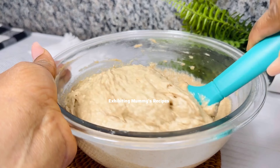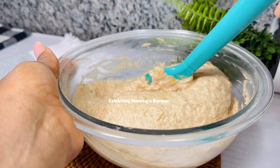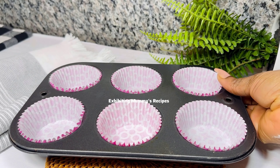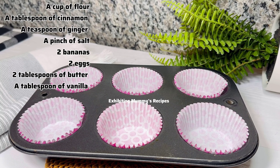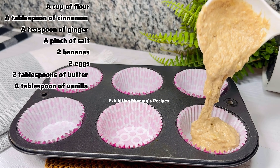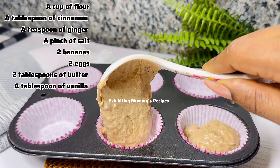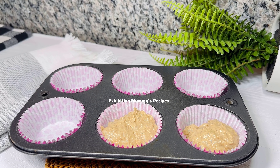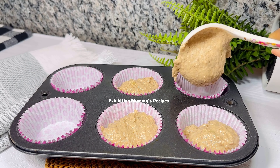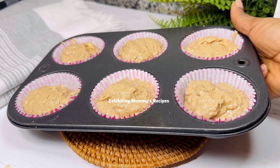We did not add any sugar because it tastes good already because of the banana. Now whilst we are mixing, my pan is ready with liners. I will just scoop some batter and drop it into the liner. You can also use your pan or tray without a liner — just put some oil in and you are good to go.